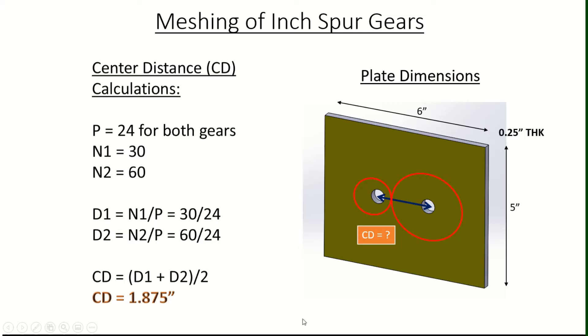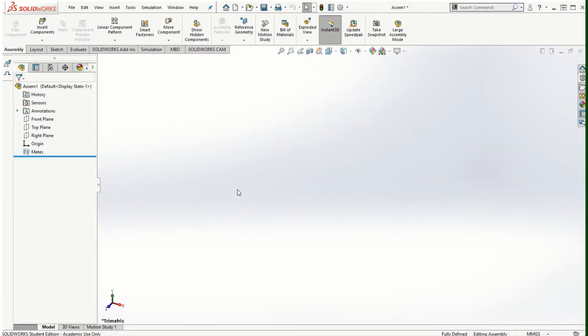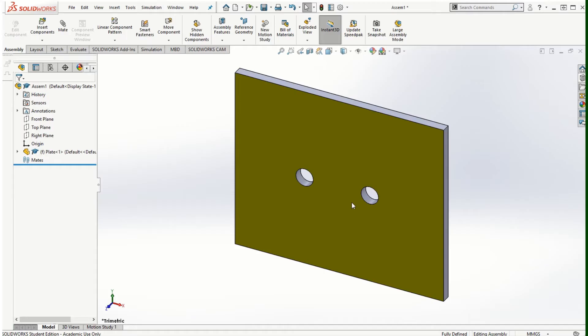That 1.875 inch center distance is what we'll use to create the two half-inch diameter holes on the plate where we'll insert the two shafts. On those two shafts we'll mount the two gears and then look at the mechanical mate for the gear assembly. Fast forward based on these dimensions and calculations, the plate to mount these gears is built. We're going to start the assembly using this plate as a reference — so I'll go to File, Make Assembly from this part.